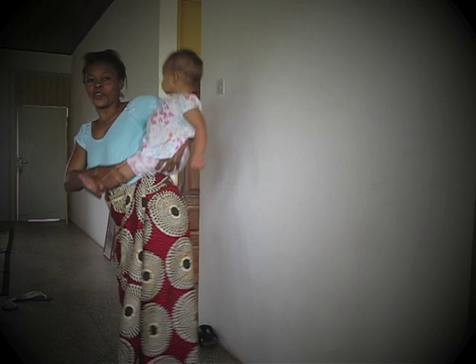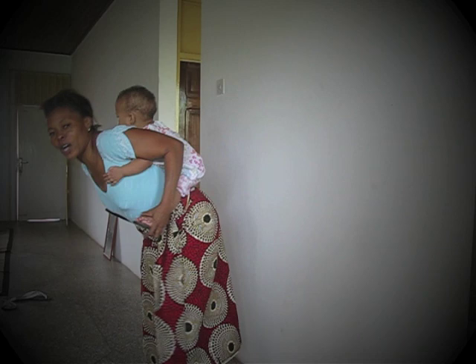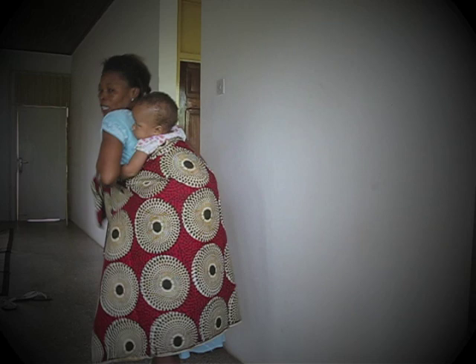First you put her on your waist like this, and you hold her hand, and then put her back slowly. Make sure one hand is under your armpit so she can't fall down. And you put the cloth on her that way.